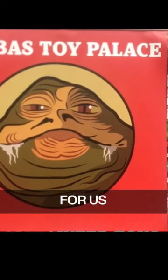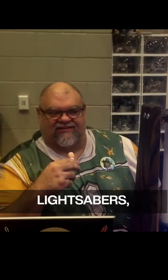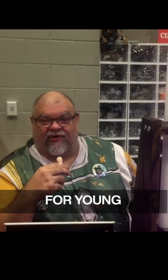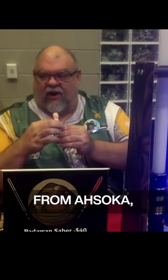What have you got new for us this year? So we have started carrying a full line of replica lightsabers, custom lightsabers, and kid sabers. We're going all the way from an entry-level battle blade for young kids, so parents, easy on your pocketbook.